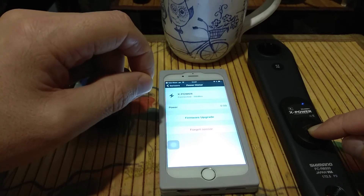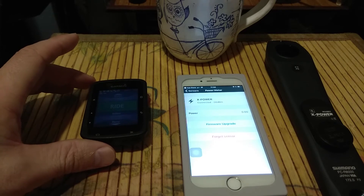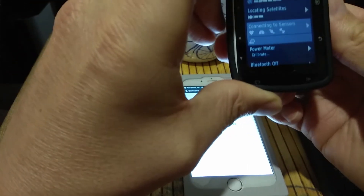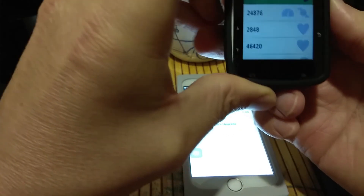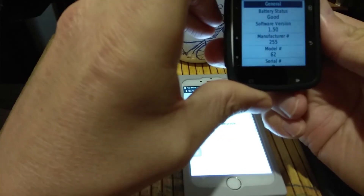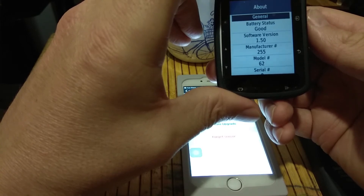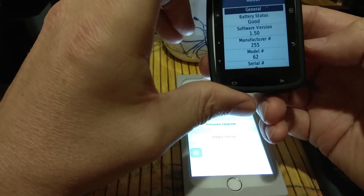After that, wait a little bit and it will be OK. Now, as we've uploaded the latest firmware, the crank is in ANT+ mode. We check the firmware on Garmin — go to Sensors, our sensor with ANT+ ID 538, and look for sensor details. Under About, you can see the battery status is good and the software version is 1.50. Before it was a different version. With this version, they fixed the problem with the low battery warning.